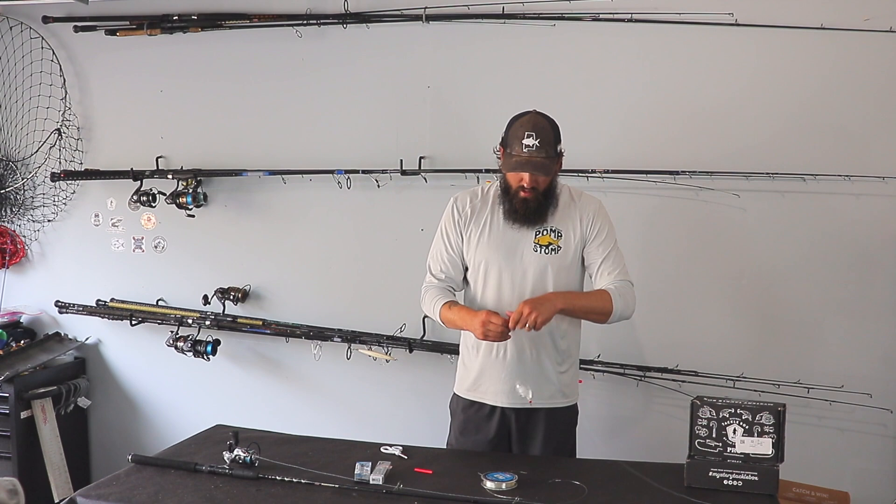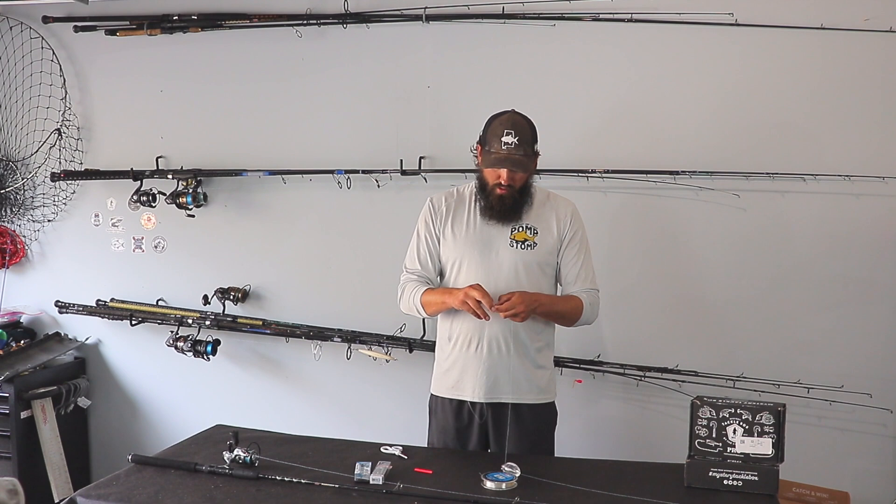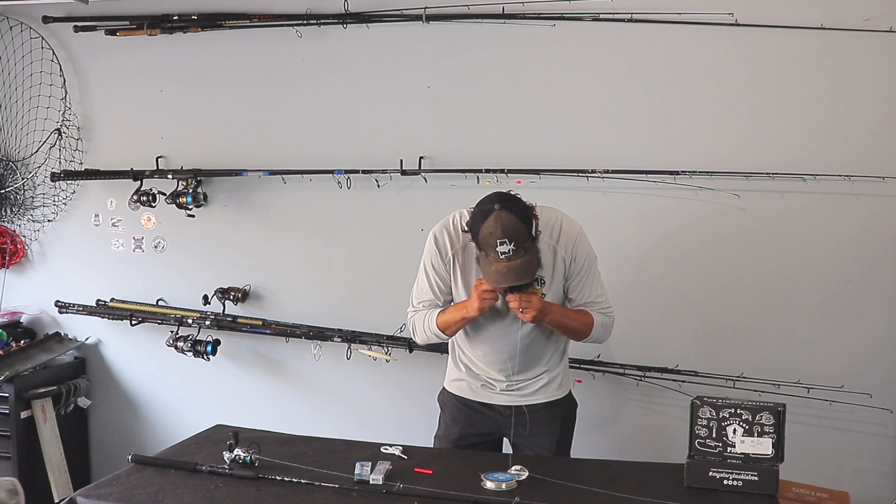So right now we've got the bubble, the bead, and the swivel. Next, you're just going to take your mono leader and tie it to the swivel. I use the uni knot for pretty much everything, so that's all I'm tying here — just the uni knot. Cinch that down on there, then cut the tag end.